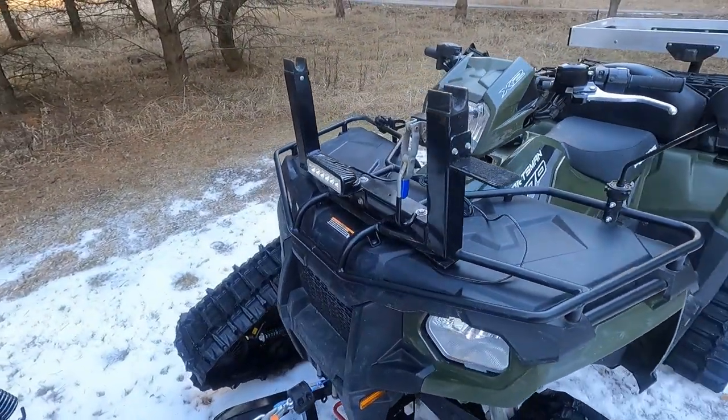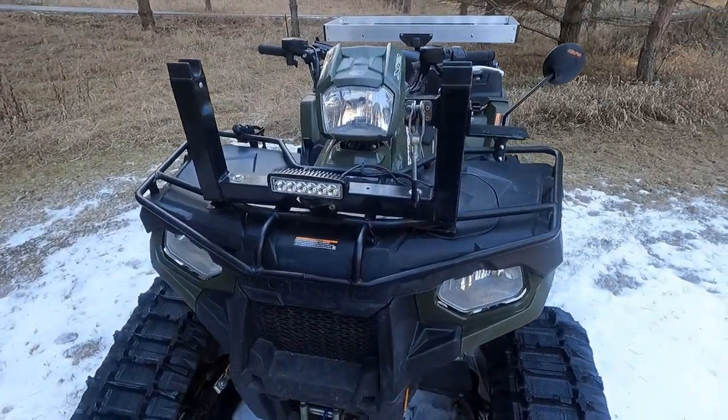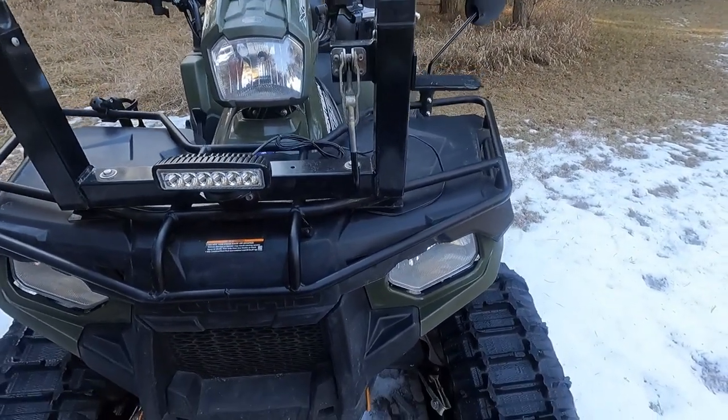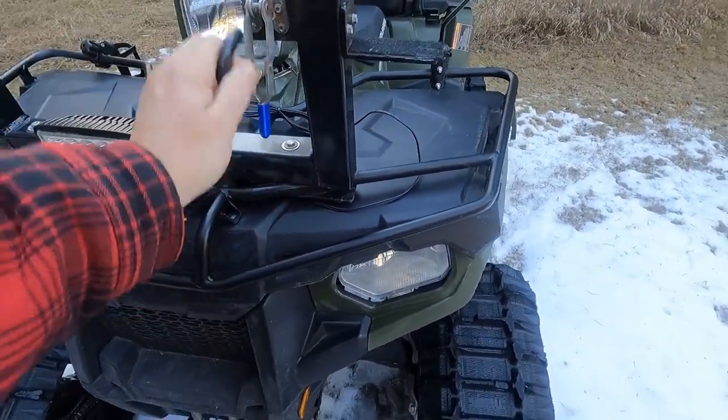I've got an auger mount. I use this four-wheeler for ice fishing a lot. I got a quick auger mount and put my Strike Master on there. One little hook over the shaft of the auger and it's attached.